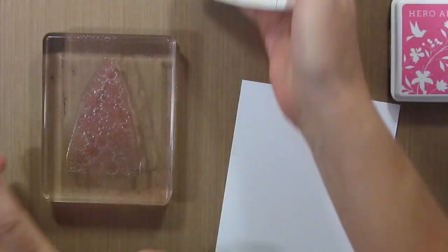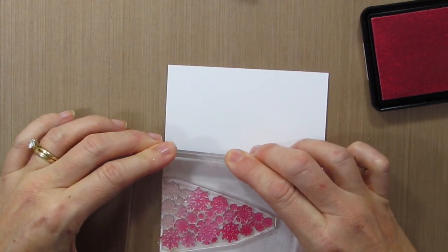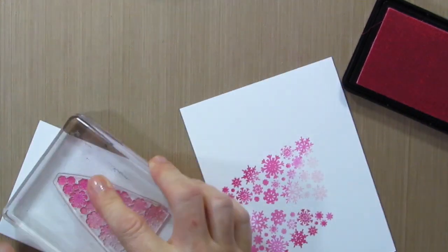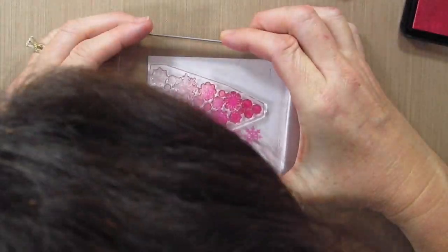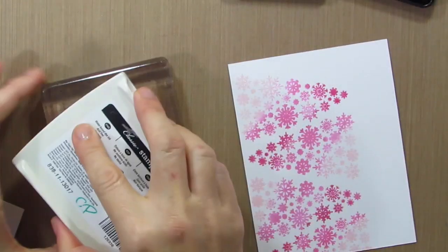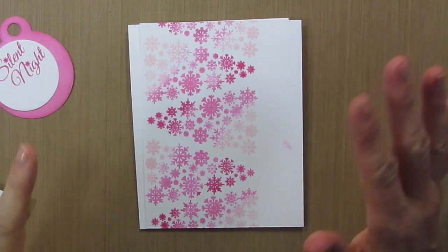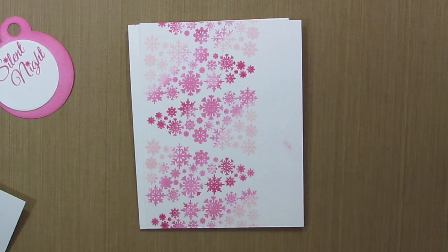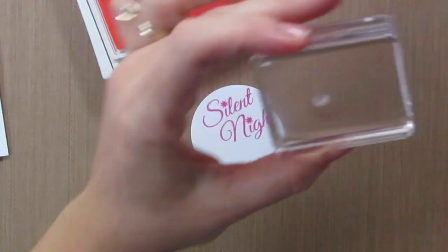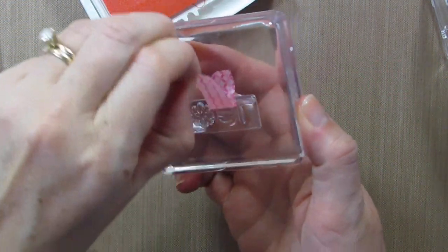I'm going to ink the snowflakes the same way I did the first time, with the gradient color ombre effect, and then I'm going to ink them again. I think that gave a pretty cool effect. So I'm just going to cut the end off here, and then we'll add it to the card front. I want some single snowflakes stamped on this tag, and this set doesn't come with any except for this little tiny one. So I'm taking the Noel stamp and using some washi tape to mask off part of it so that I can just get that snowflake.